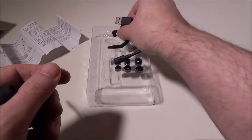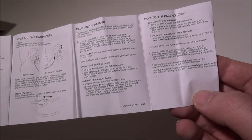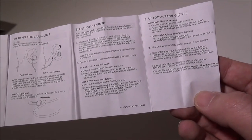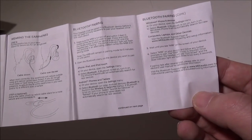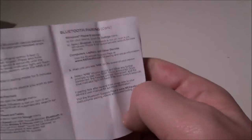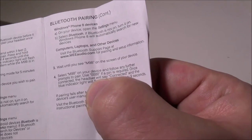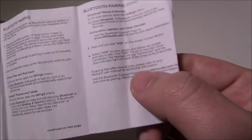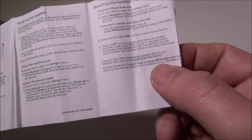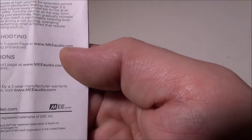For Bluetooth pairing you shouldn't need a PIN, but if you have an older device that asks for one, it's four zeros. Most devices won't ask for a PIN at this point. On the back of the manual they cover safety, warnings, and a one-year manufacturer warranty from ME Audio at www.meaudio.com.